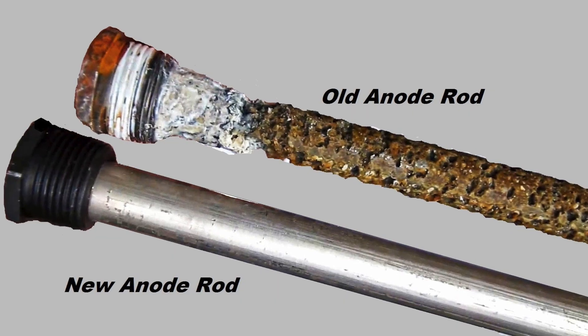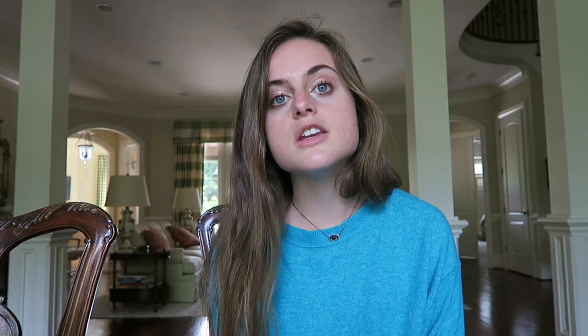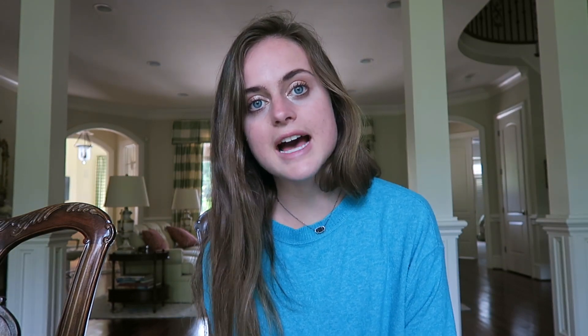You should also examine the sacrificial anode rod every three years. To do this, loosen the hex head screw and remove it. You should replace the rod if more than 6 inches of the core steel wire is exposed, the rod is less than 1.5 inches thick, or the rod is coated with calcium. You can buy a 13-inch zinc-aluminum rod for about $16.